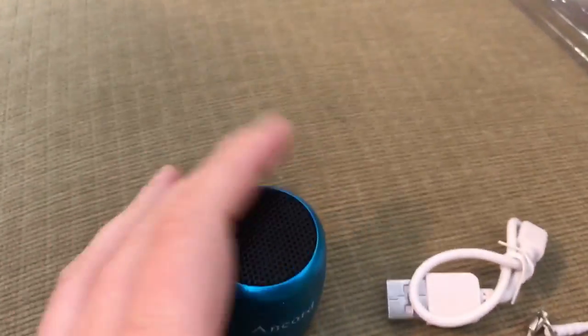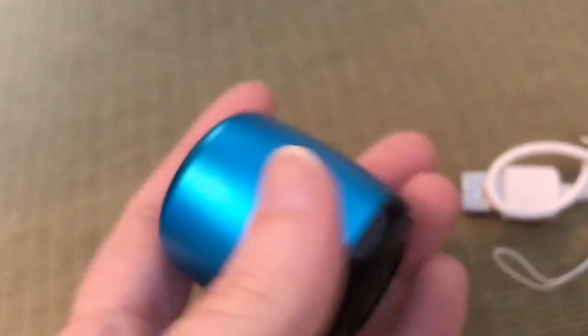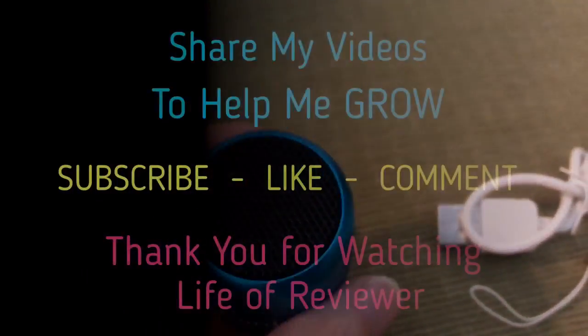That's pretty good, y'all. That is a great little speaker. All right.